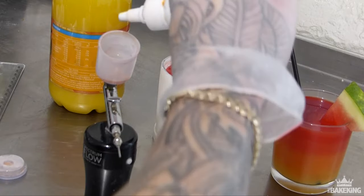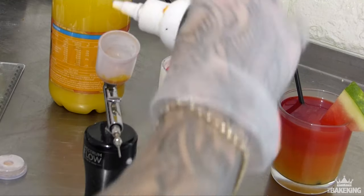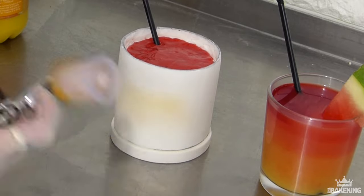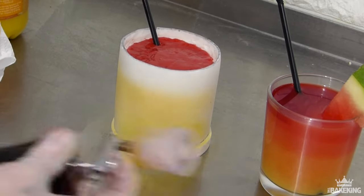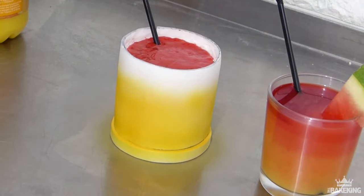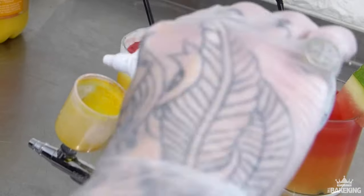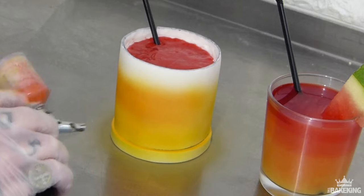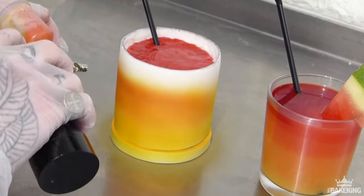Now on to the exciting part: airbrushing. This is going to bring this cake to life. First of all I'm going in with some yellow — I've got the orange juice next to me because I wanted to match that color exactly. I'm using the lemon yellow from Spectrum Flow, just water-based colors. Then I've added a bit of strawberry red to my cup to create the orange, and I'm gradually adding more strawberry red as I build up towards the top to get the deeper red tones as I get closer to the top of the cake.